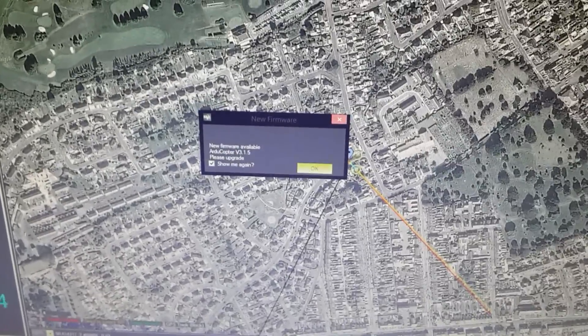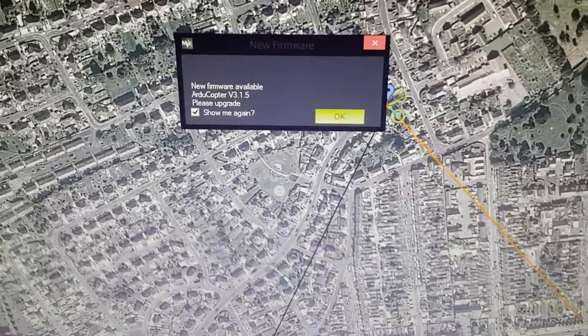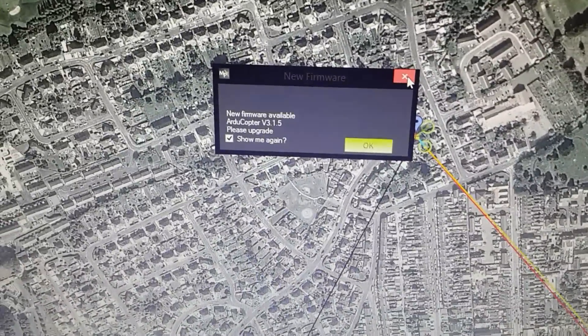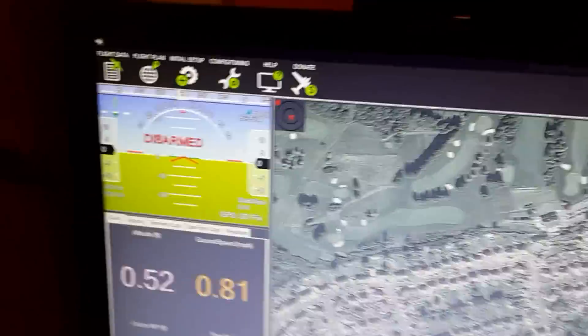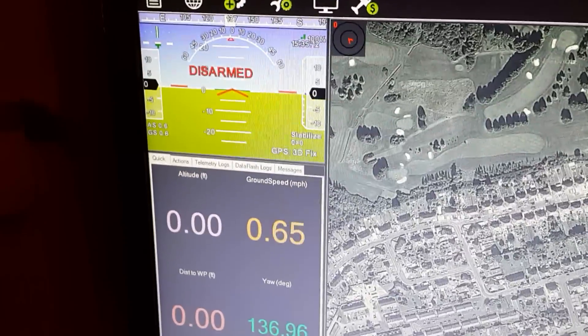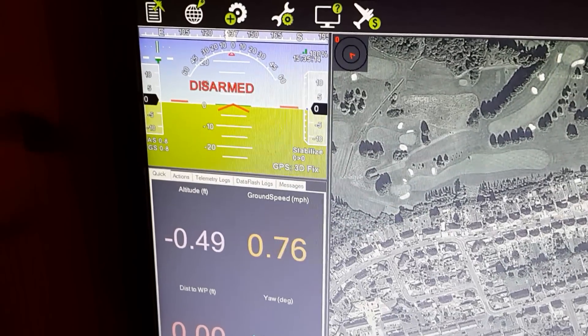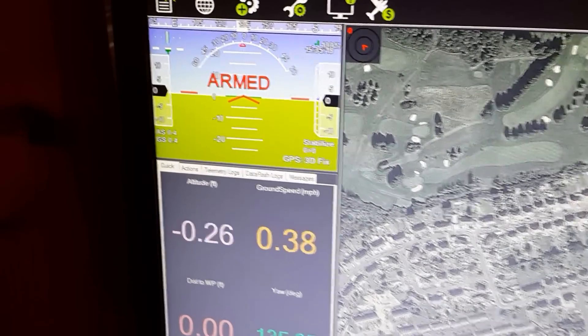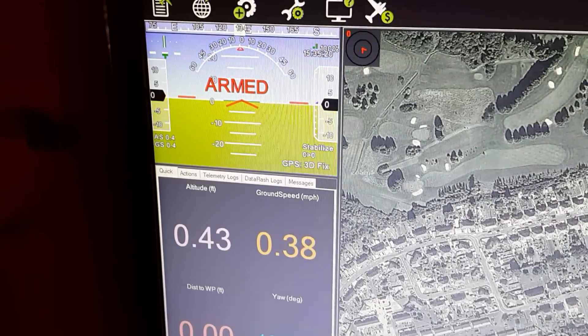It's connecting — there we go — and it will come up with a firmware prompt. I haven't actually installed it and I don't intend to. My firmware and how mine flies is perfectly fine, so just click off that. It then tells you it's disarmed, so you can arm it — and there we go — then just disarm again.